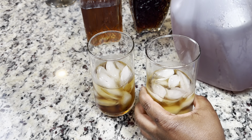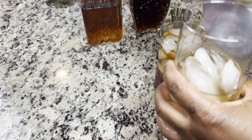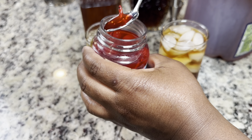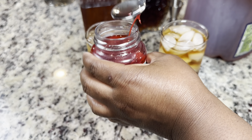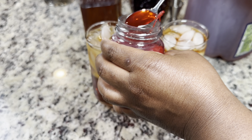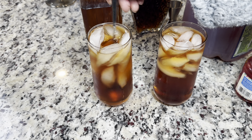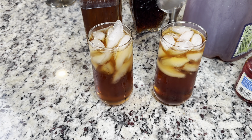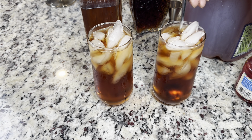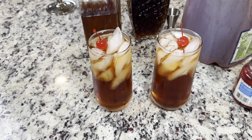Now we're just going to go in and top it off with the sweet tea. I'm going to add in just a little bit of cherry juice to both of them, just because I like the way cherry juice kind of tastes in drinks. Let me mix that in first. And then one of our favorites is to top things with cherries, so we're going to top both of them with a cherry. And there you go — your boozy sweet tea.